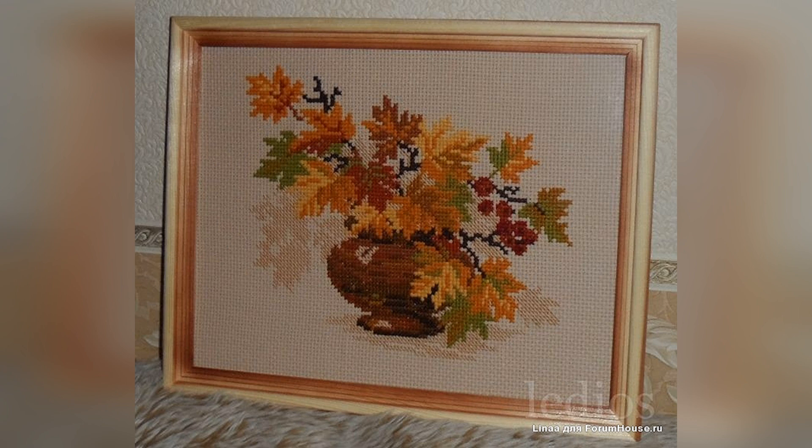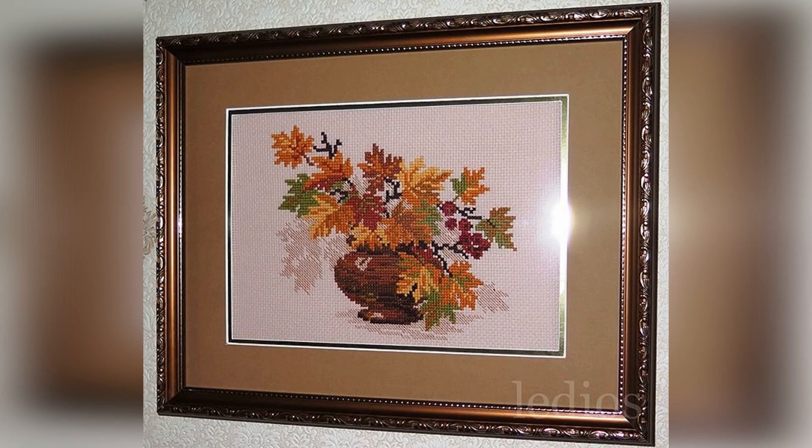Cross-stitch embroidery kit number 769 from Riolis, 30 by 24 centimeters, 10 colors, wool threads. Autumn — my favorite subject in poetry. A maple leaf — my lyrical hero. I later gave it to a friend and embroidered another one for myself.